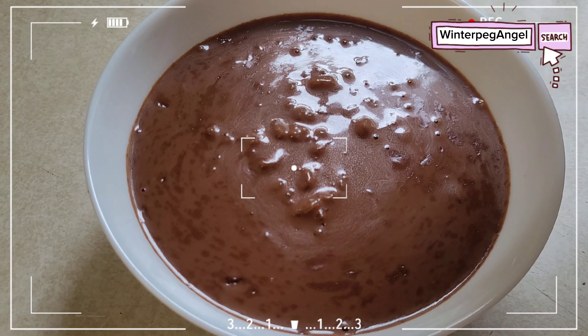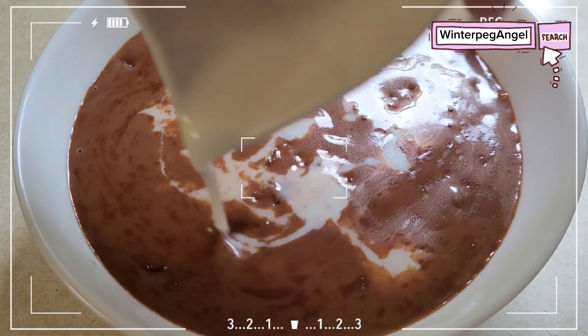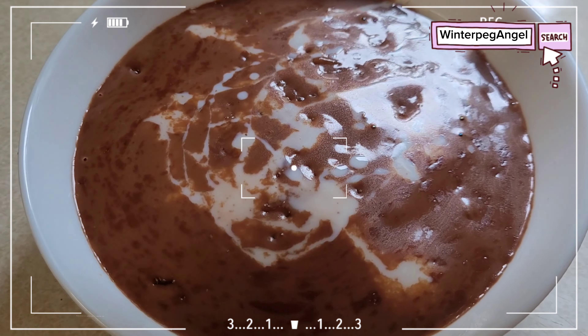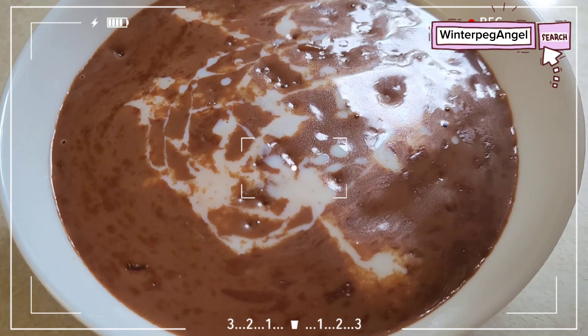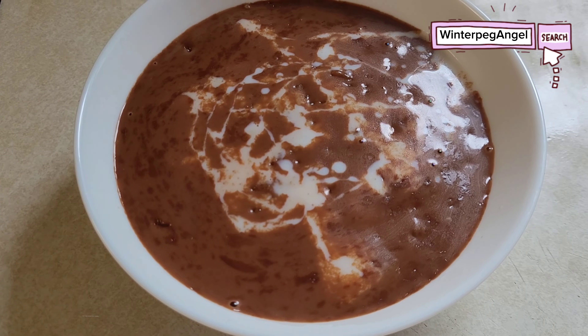Champorado is a sweet chocolate rice porridge made primarily from sweet glutinous rice, sometimes called malakit in local dialects. Instead of cocoa powder, I will use Lindt dark chocolate for our Champorado.